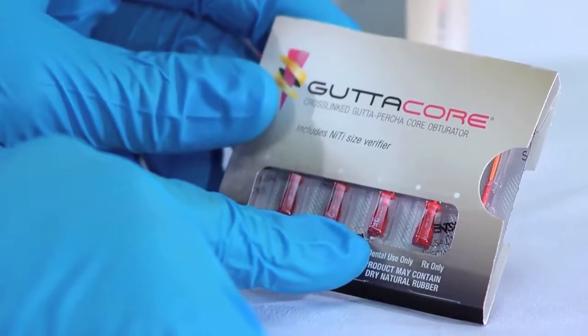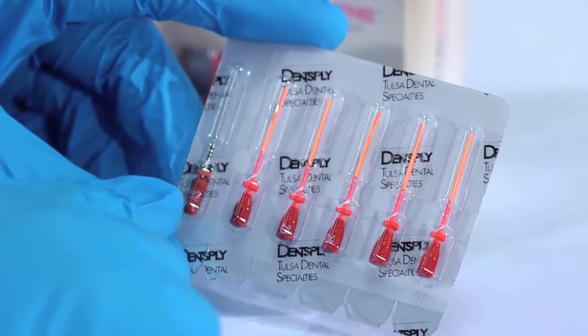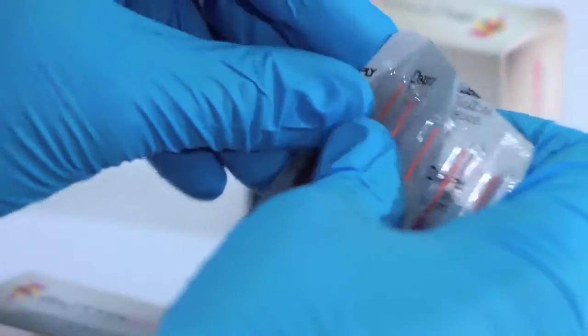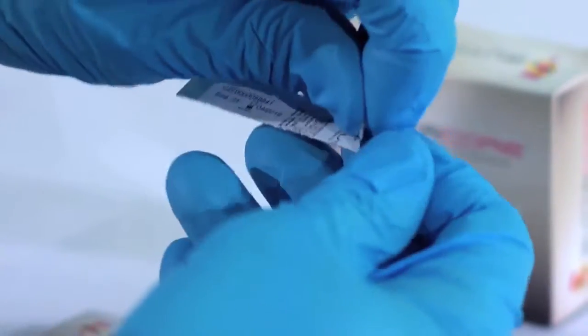First, you need to select the GuttaCore that corresponds with the master motorized NiTi file you used. With Tulsa, this is very simple — just match the color of your master file with the color of the GuttaCore. Next, you need to select the corresponding size verifier NiTi hand file. The size verifier is provided with your GuttaCore obturator packs. This, too, is color coordinated by Tulsa.